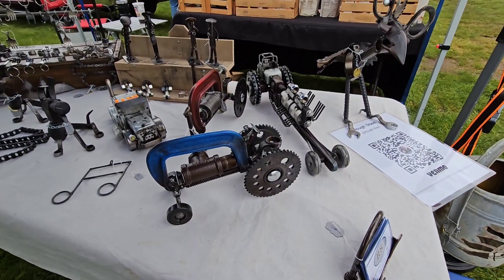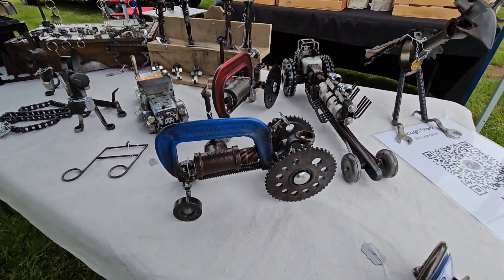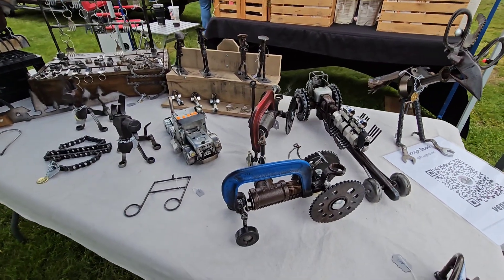Here we have some of our vehicles made out of C-clamps. The wheels are from a timing chain out of a car, plumbing fittings, miscellaneous different parts, wrenches used for the seats, and washers for a steering wheel.